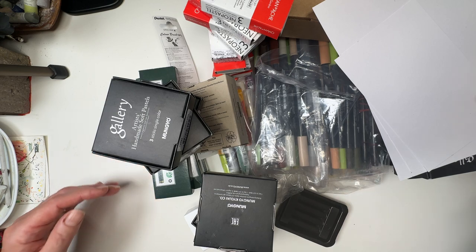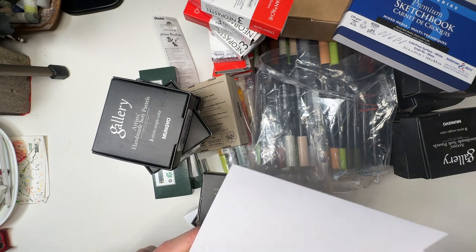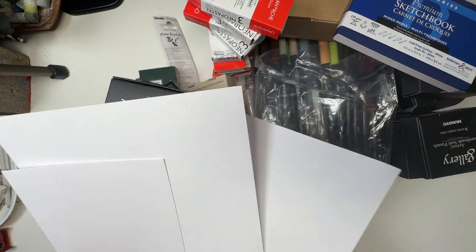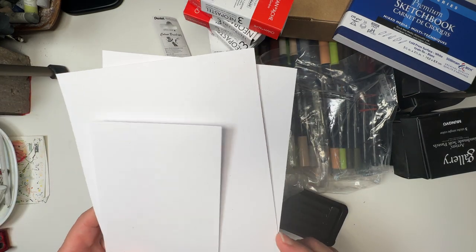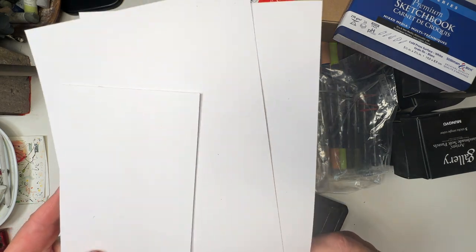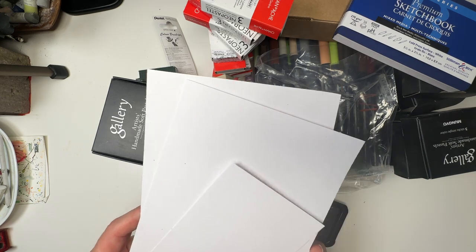I think I might start with the paper because it's a little bit boring compared to the other things. This is mixed media paper that I've bought. I can't remember what GSM it is — it's about 180 by the feel of it, I would have thought 150 to 180. So quite substantial, and it'll put up with wet as well as dry media.